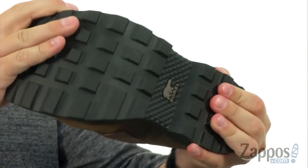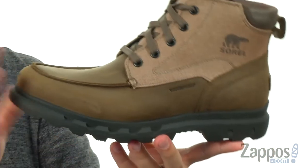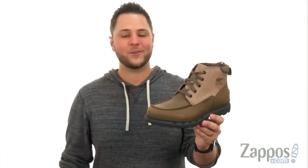Down on the bottom, we have that super thick rubber outsole with those lugs that you see throughout, which definitely help keep you steady and always deliver the flex and shock absorption that you need. Go ahead and lace yours up today — it's from Sorel.